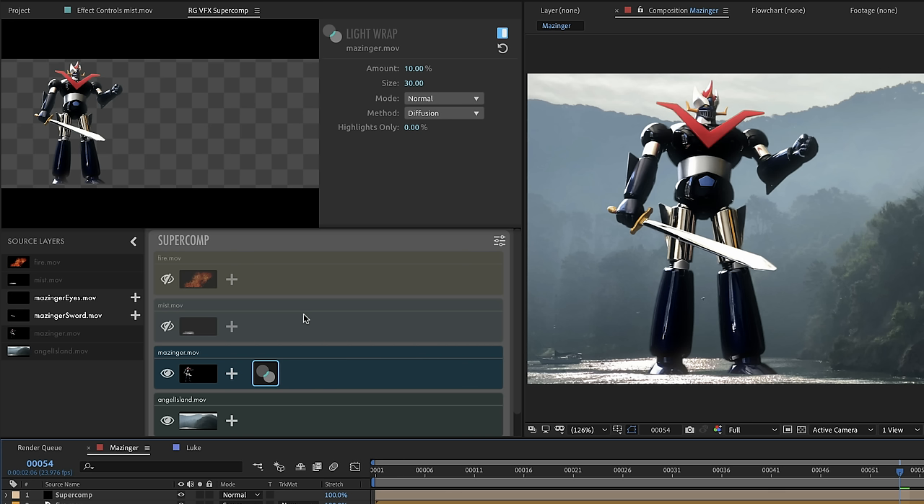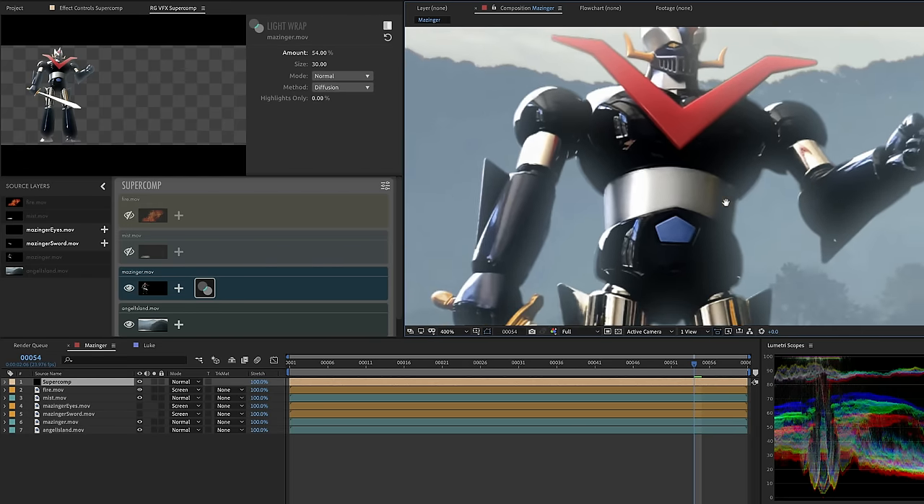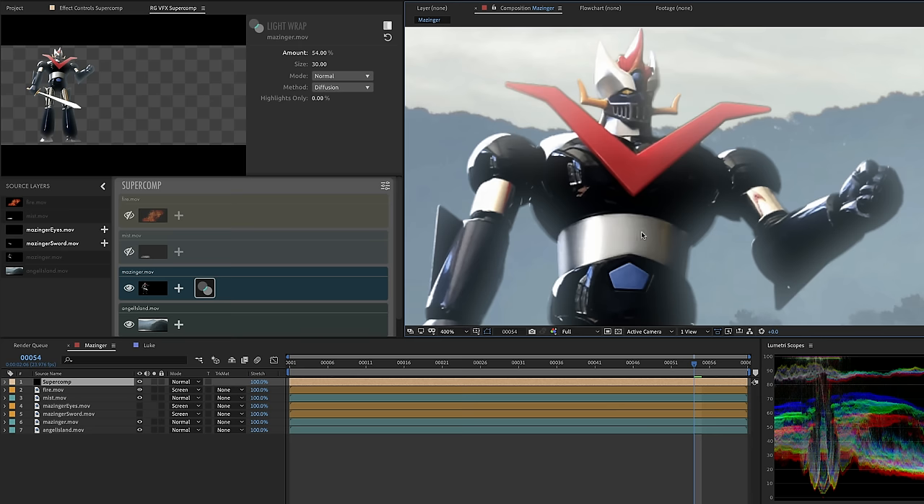You'll probably notice that not a ton happened here, and that's just me trying to encourage you to use good taste. Light wrap is sort of like seasoning — you don't want to taste the seasoning, you just want to taste the dish. You don't want to see the light wrap; you just want to see the layer seem to be composited well. That's why the default amount is 10%. But just for the sake of seeing what light wrap is doing, let's crank it up to 100%. I got a real-time update in the SuperComp panel preview, and then when I moused up I saw the results in the comp. Let's turn it down to maybe 50–60%.